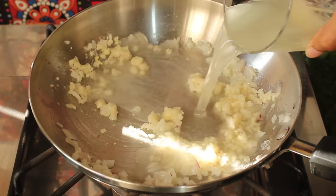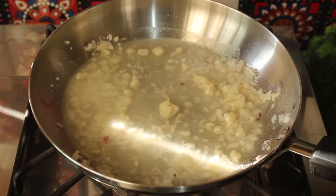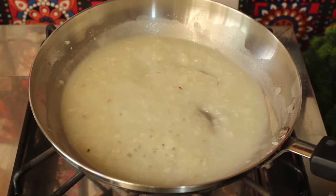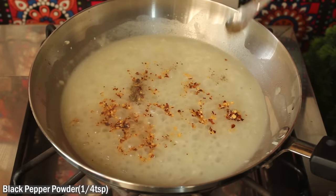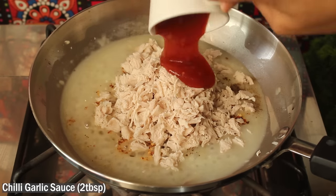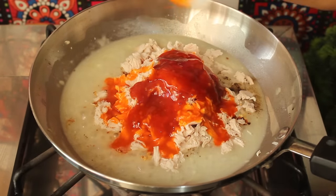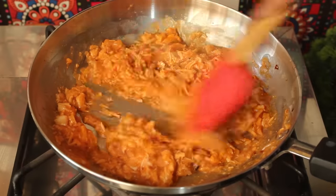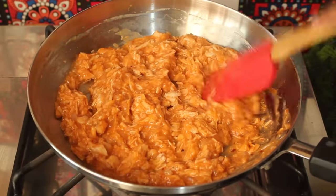Now we will add 1 tablespoon of oil. If you don't have chicken stock from when you boiled the chicken, you can simply add milk here instead. We will mix it well so it won't become lumpy. Now we will add half a teaspoon of crushed red chili, ¼ teaspoon pink salt, and ¼ teaspoon black pepper powder. We will add the shredded chicken, 2 tablespoons of garlic sauce, and 2 tablespoons of chili sauce. We will mix it well. We should not dry it out because it will be baked — if we dry it, it will become too dry. Here we have a delicious chicken filling ready.